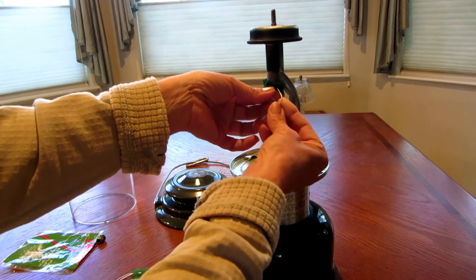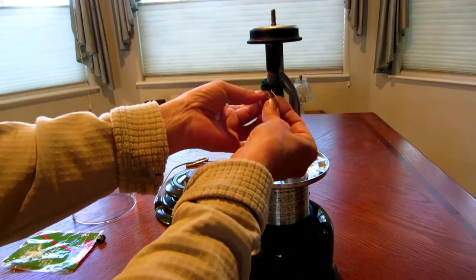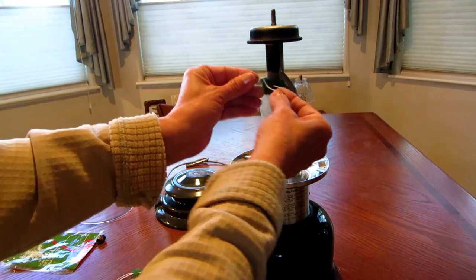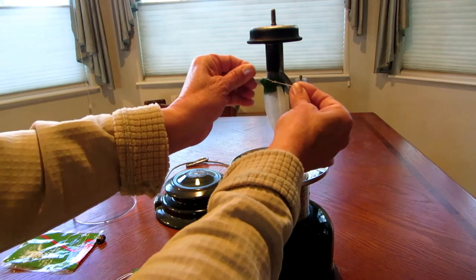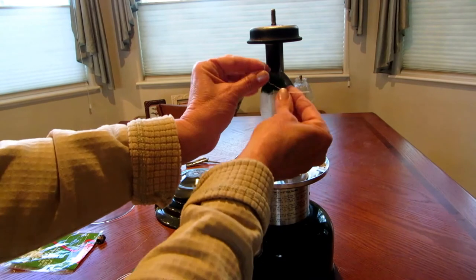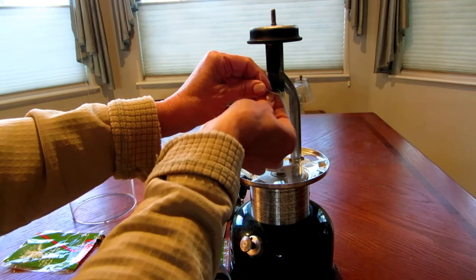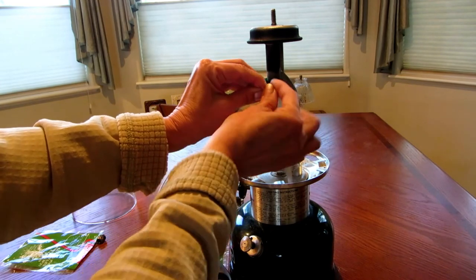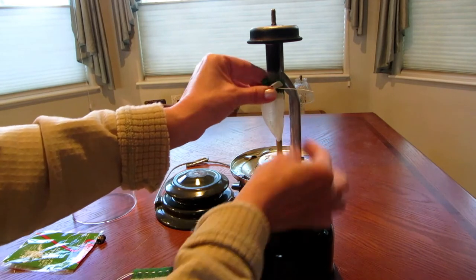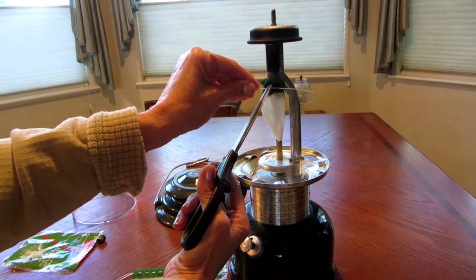Then, just like you're going to tie your shoe, you loop one side over and push it under, then do it one more time — so it's looped two times. Then pull it up, get it tight, and finish with a regular square knot, but you've looped it two times and then one time. That's going to hold it way more securely. Then just trim off the extra string.